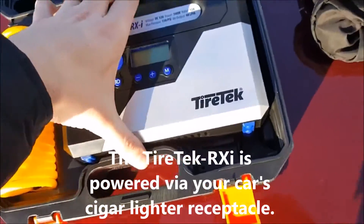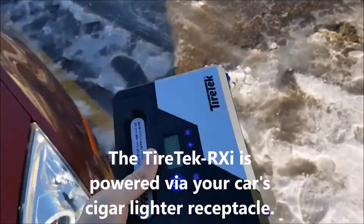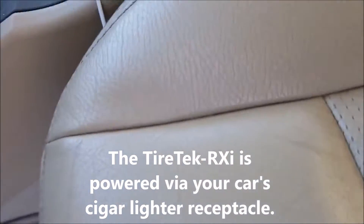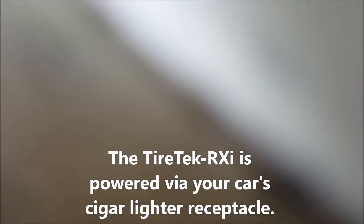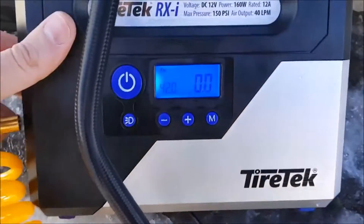Let's see how simple this is to use. Here's the cigarette lighter — let me pull that out. The max PSI on this tire is 44 PSI, so as you can see here we can set the screen.